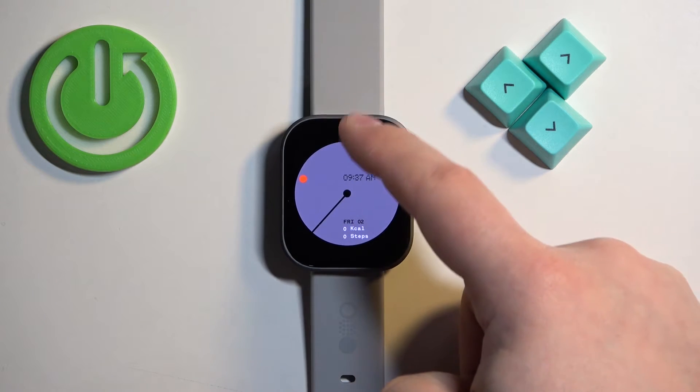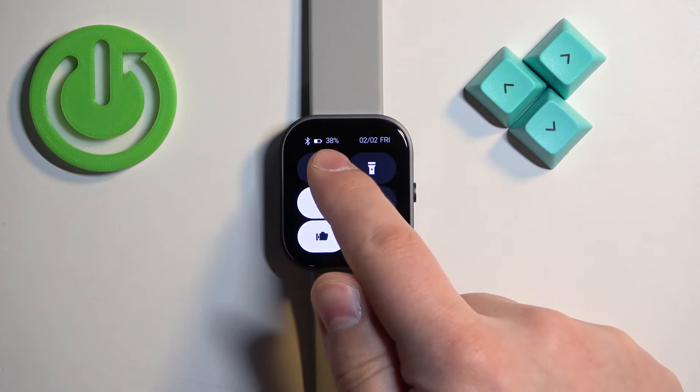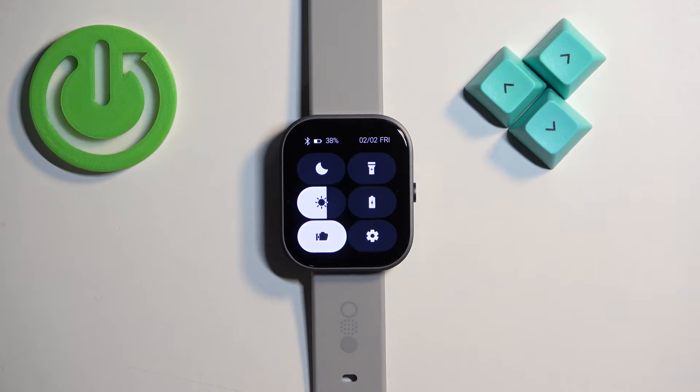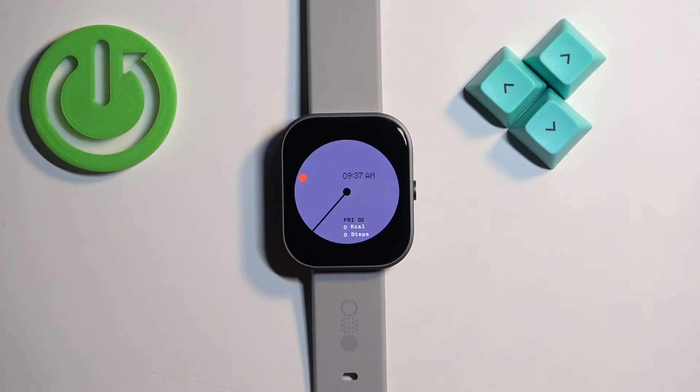Then swipe down from the top of the screen to open the quick panel, and on this panel you will see the battery level right here at the top. Once you're done, press the side button again to go back to the watch face, and that's how you check the battery level on this watch.